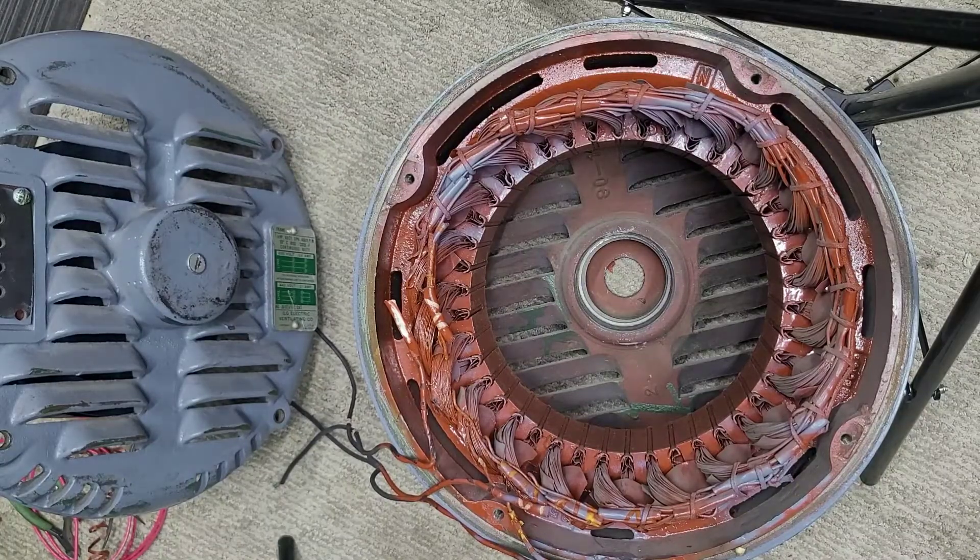Hello everyone. So in today's video I am doing a little work to this ILG model 423 motor that I got a couple years back.